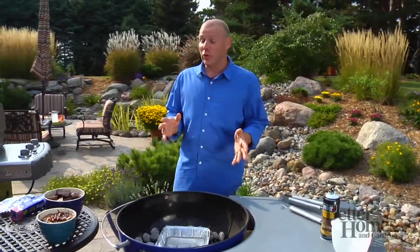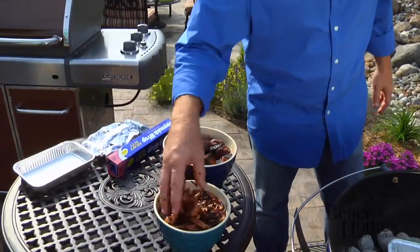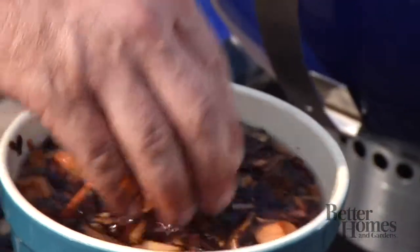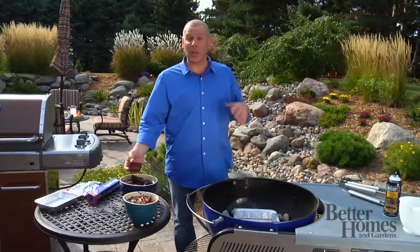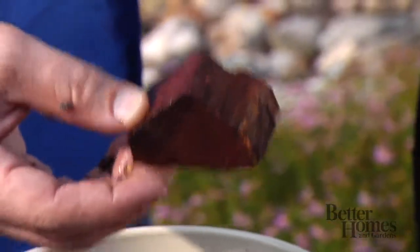Then you've got to choose what you're going to use for wood. You've got chips here, which have been soaking for about an hour. Chips will burn up quicker — you might need to add more if you're doing a long smoke. But if you're smoking something shorter, those work perfect. Then you've got chunks, and these last longer. If you're cooking a brisket, a pork roast, or a whole chicken, you might want to go with chunks. They last longer.